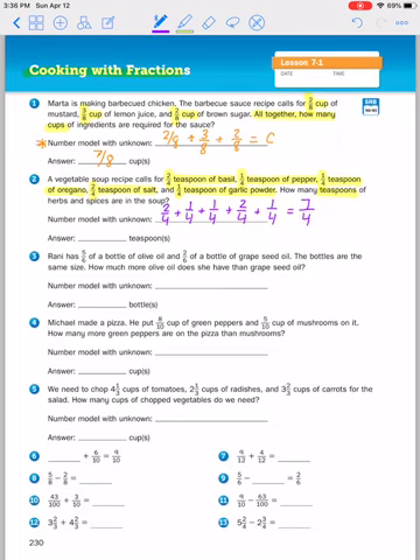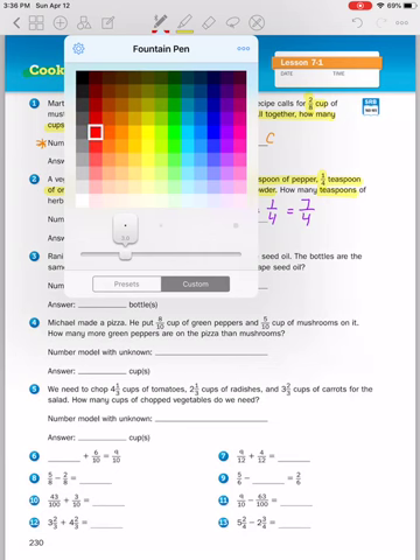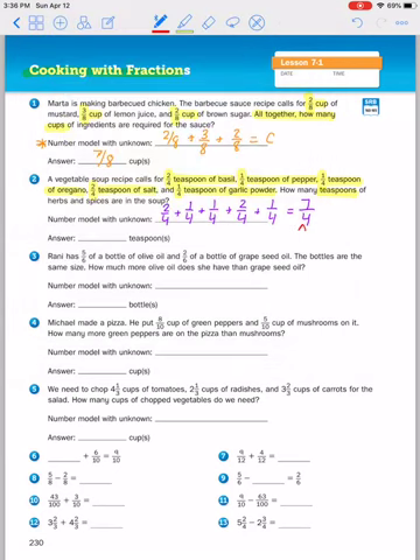Now, seven fourths is an improper fraction, so we have to make it into a mixed number. You are going to decompose this fraction. If I take out a whole, which is four fourths, and take four out of that seven, I'm left with three fourths. So seven fourths is equivalent to one whole and three fourths — one teaspoon and three fourths of another teaspoon of spices and herbs for the vegetable soup.